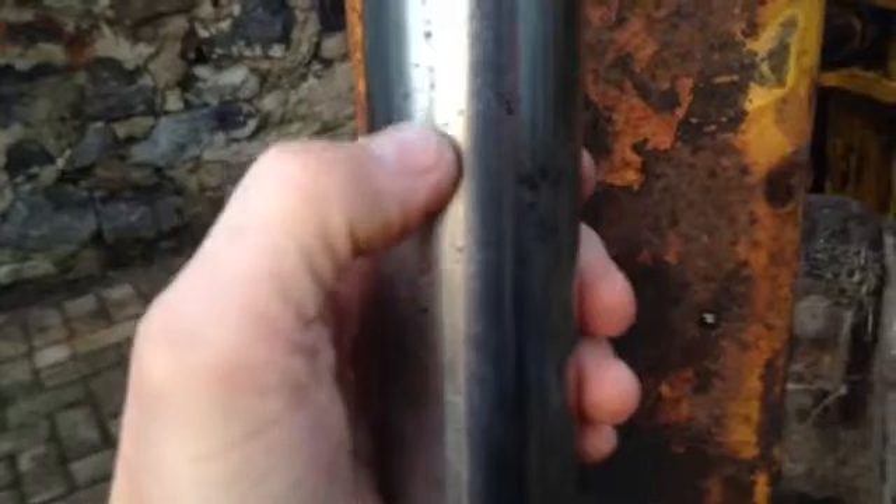Quick look today at rusty ramrods and how to sort them. Right here we've got a rod that's been out for 10 years — you can actually see all the little bits of pitting and things like that. Now this was in terrible condition, with huge brown rust patches that look like scabs on it.